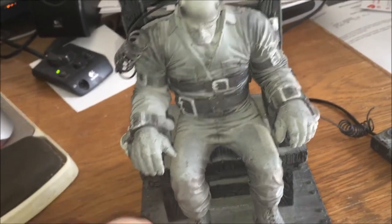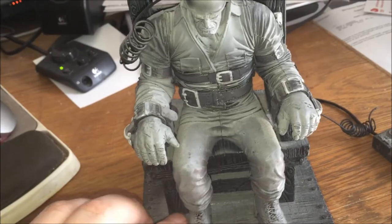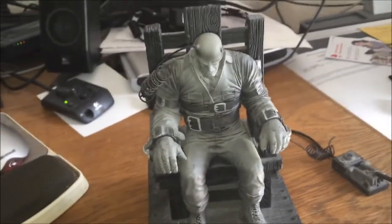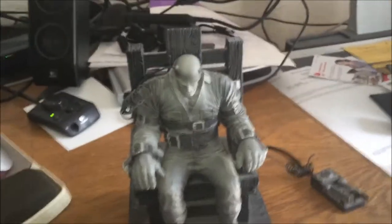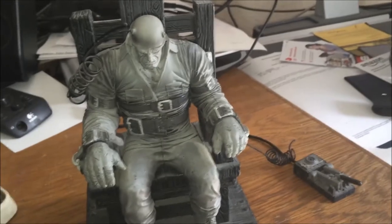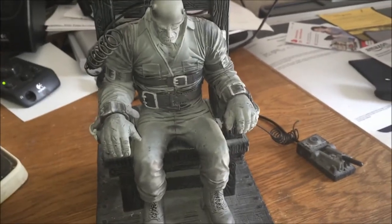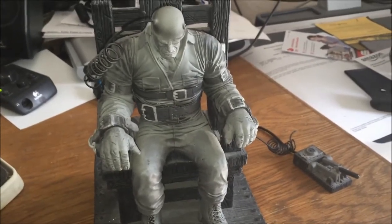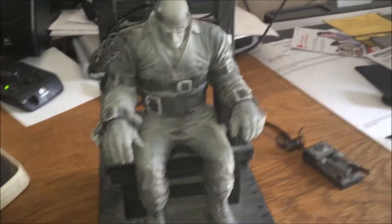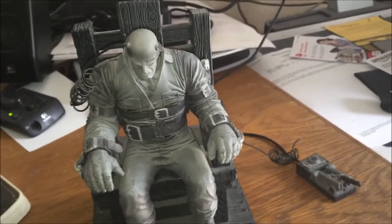What we're looking at here is a figure that I just acquired today, actually, as I'm recording this. A friend of mine from work gave it to me — he's getting rid of some of his stuff and thought, 'I know you like this stuff, I'll give it to a good home.' So thanks a lot, man, definitely appreciate it.